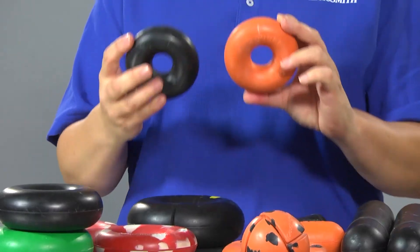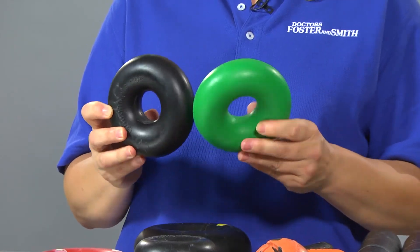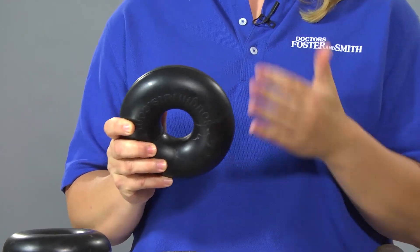All of these toys have a durability rating. The medium orange and the medium black are for a 10 to 40 pound dog. The large black and the large green are for extreme chewers from 40 to 70 pounds. The Big Max 50 is the toughest and largest toy — it is so dense it will not float.